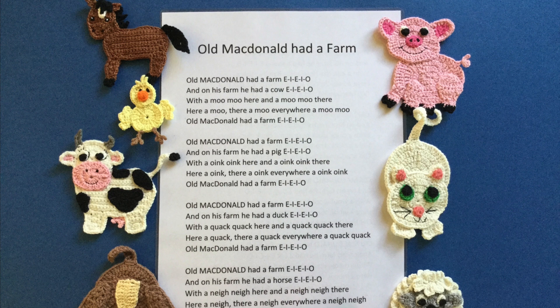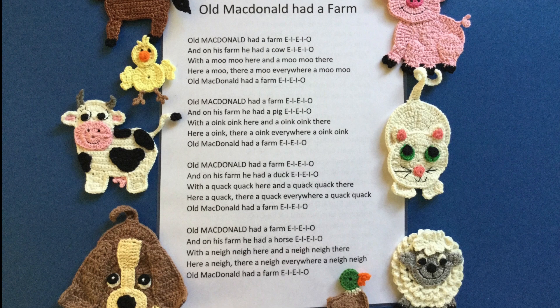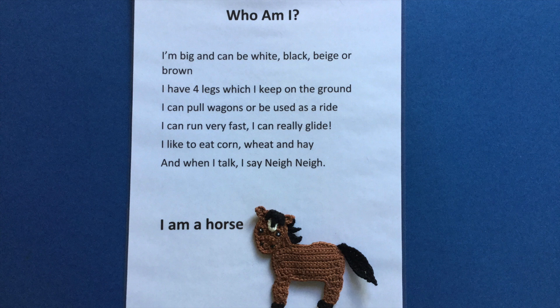I attached felt to all the animals to use in 'Old MacDonald Had a Farm' on a felt board. All appliques were crocheted in 4 ply crochet cotton. The animals I used are the horse, the chicken, the cow, the basset hound, the pig, the cat, the sheep, and the mallard duck.